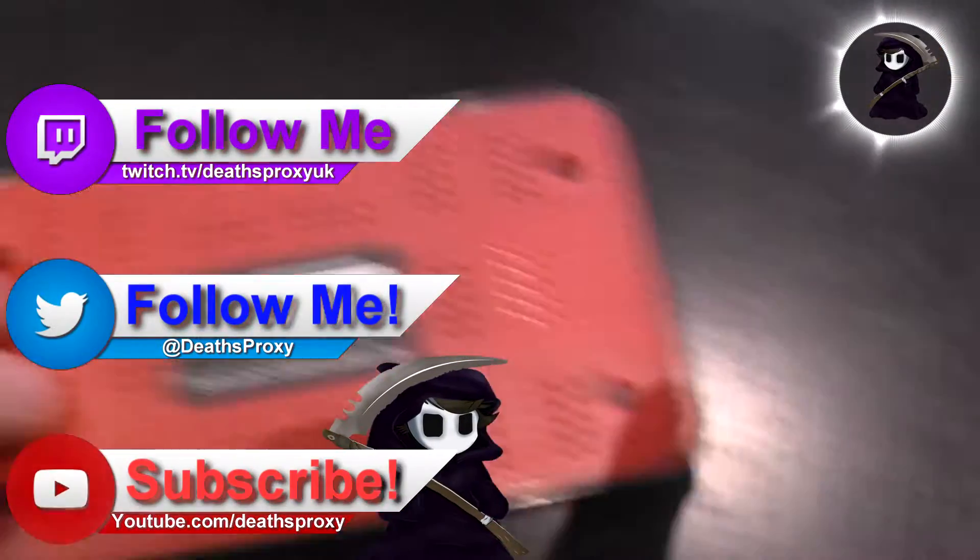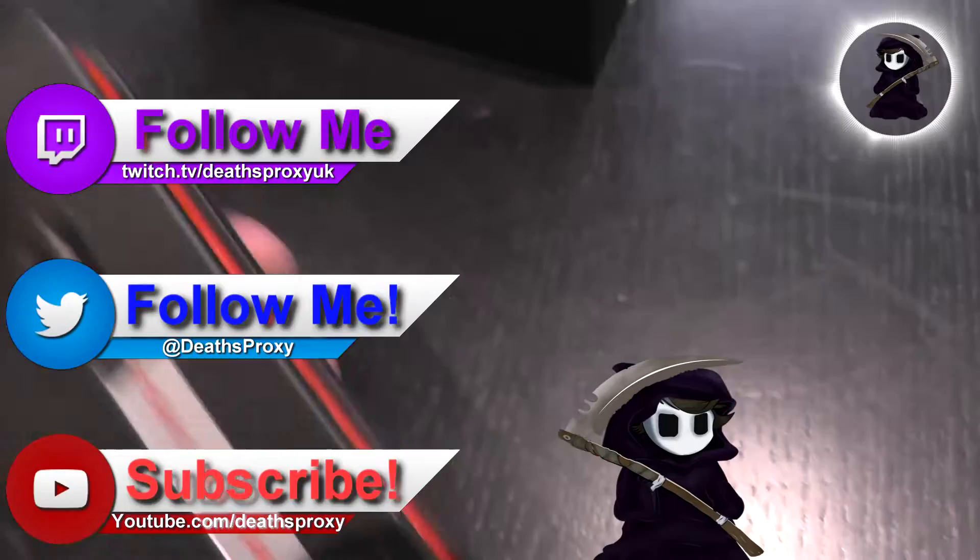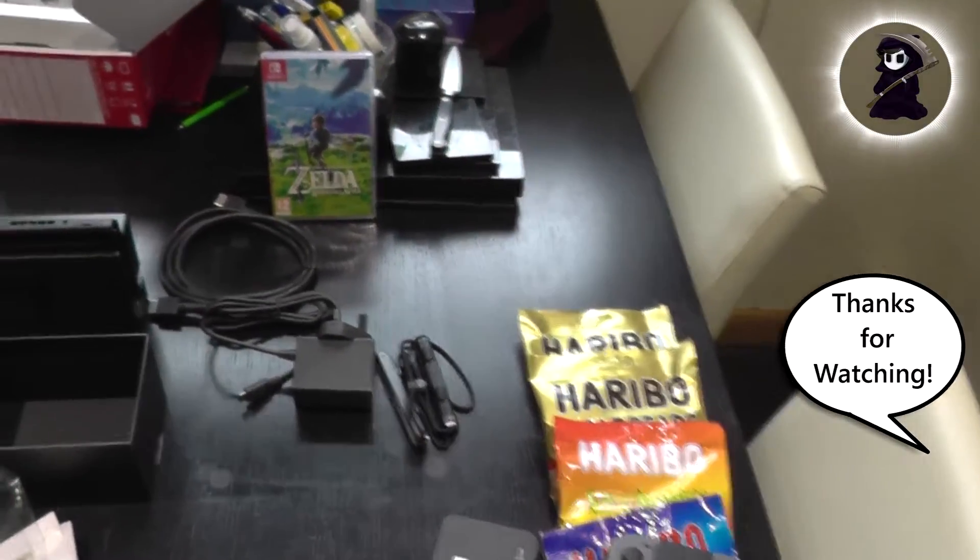I was going to be a bit more detailed and thorough with this unboxing, but I just want to play Zelda — so bye! And thanks for watching as always.